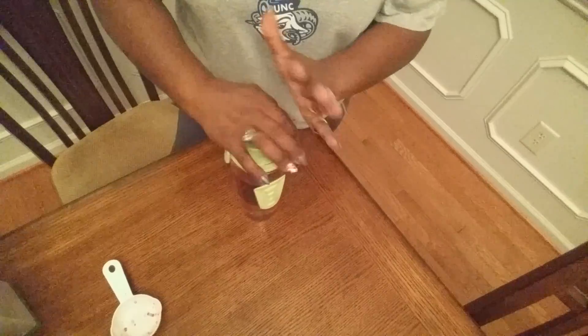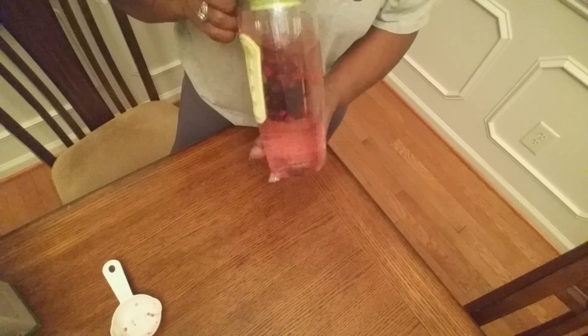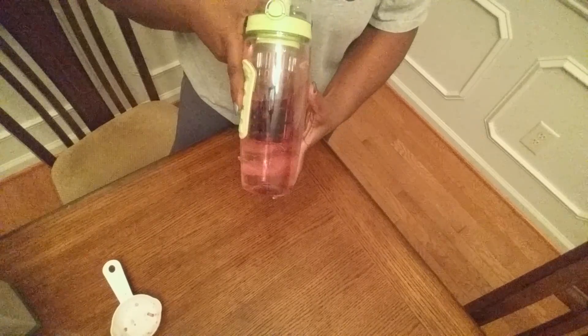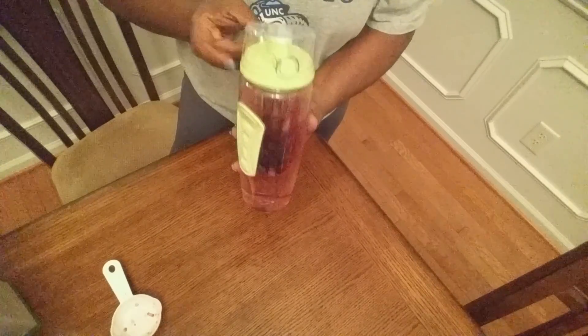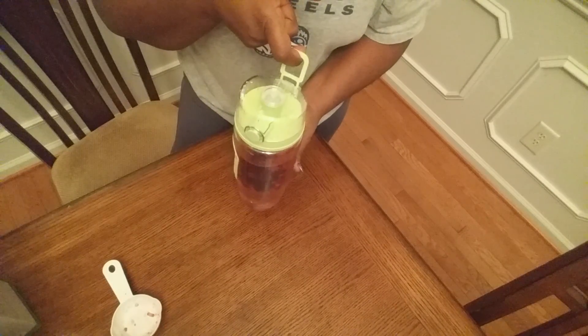So with that being said, for this particular product, with all of its features, I really like it. I would have to say I would give this a five star. It's definitely worth the investment if you're looking for a really good infused water bottle, because you can see my water has already changed tint from the fruit being in there. So I think you will definitely get your money's worth with this one.